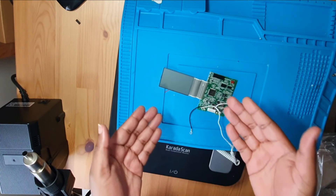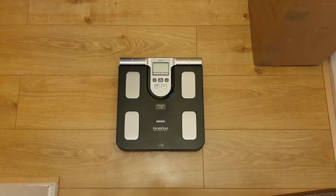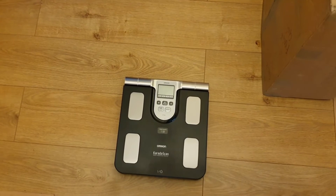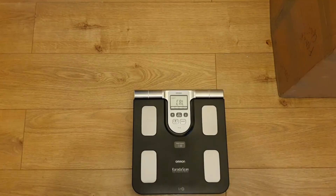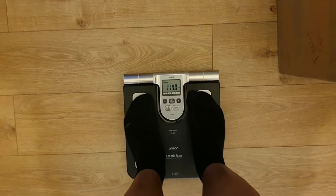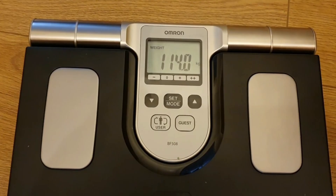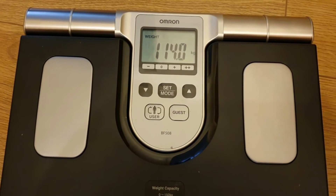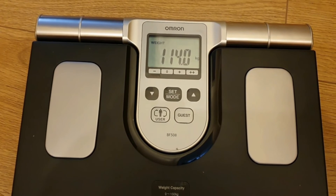It's the next day now — will this still work? Can we restore these scales to their former glory? I need to step on it — will the digits work, will the display show properly? Let's find out... it's still working — yes! It's been a whole day and this thing is still working. The heat trick worked — this is good to go and someone else is going to make great use of this. Thank you for watching, and if you enjoyed this video don't forget to subscribe and hit the bell icon. Until next time!